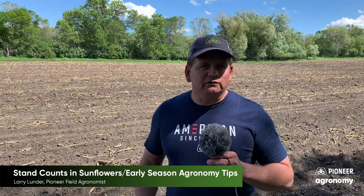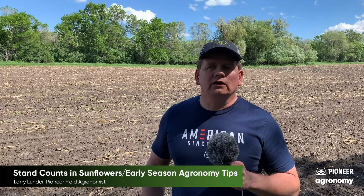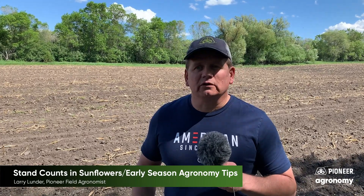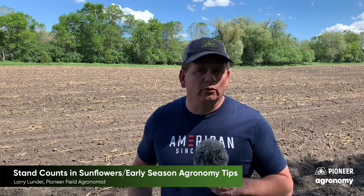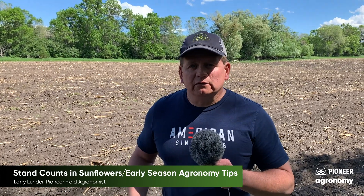The next thing I want to discuss in the sunflower field is weed control. Weed control is critical with any crop we grow, but it's especially critical in sunflowers because we have fewer options than we have with many of the other crops we grow, whether it be corn, soybeans, or wheat. So key being: get a pre-emergent. It's pretty necessary to have a pre in the program — you can't just depend on post-emergence.